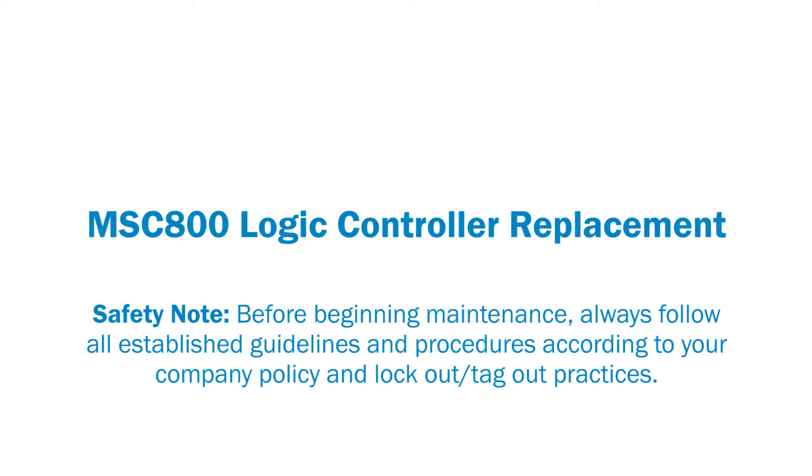Before beginning maintenance, always follow all established guidelines and procedures according to your company policy and lockout/tagout practices.